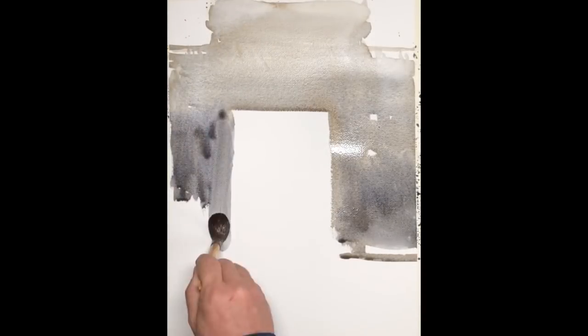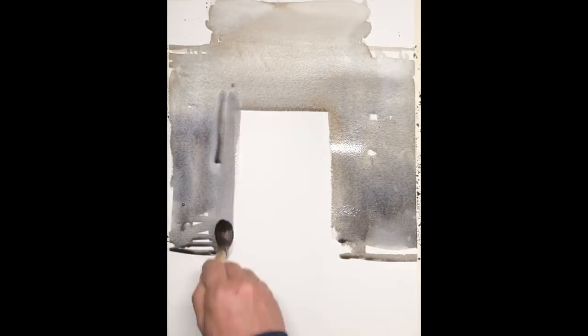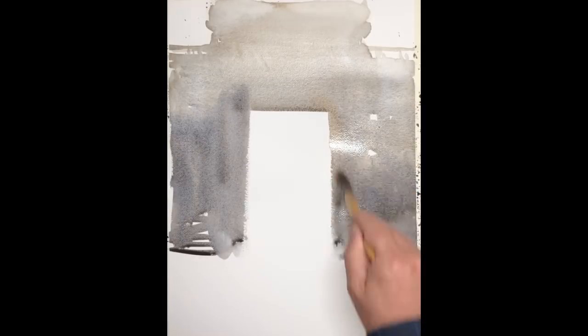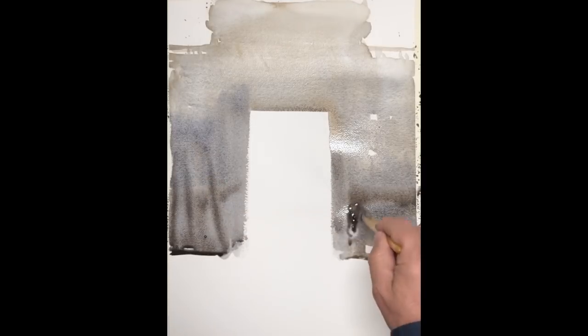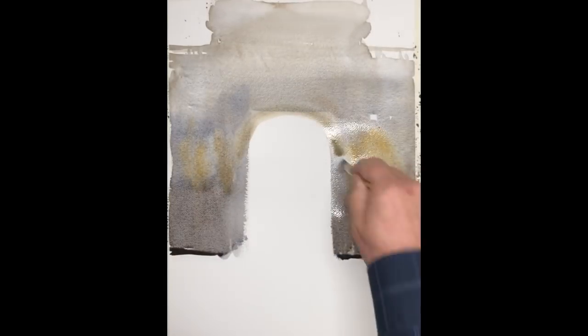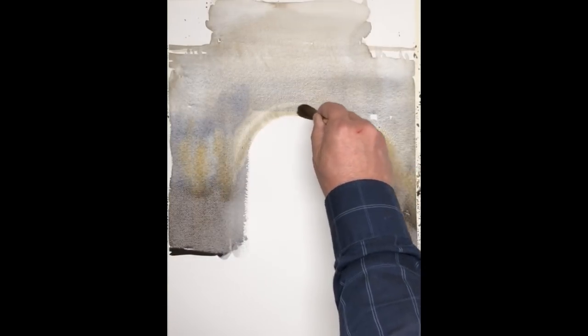I'm starting with a very light, warm wash, basically building up the silhouette of this archway, trying to get the structure with a bit of gradation going from a warmer, lighter hue up above to a darker, cooler hue at the bottom. And I'm leaving white for the sky, trying to relate these values to that white to make it feel like an atmosphere.